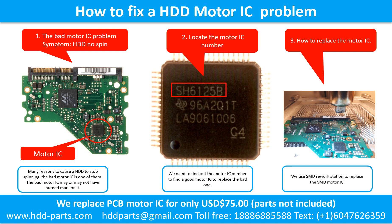2. Locate the motor IC number. We need to find out the motor IC number to find a good motor IC to replace the bad one. 3. How to replace the motor IC. There are many ways to replace the motor IC. We use the SMD rework station to replace the motor IC.